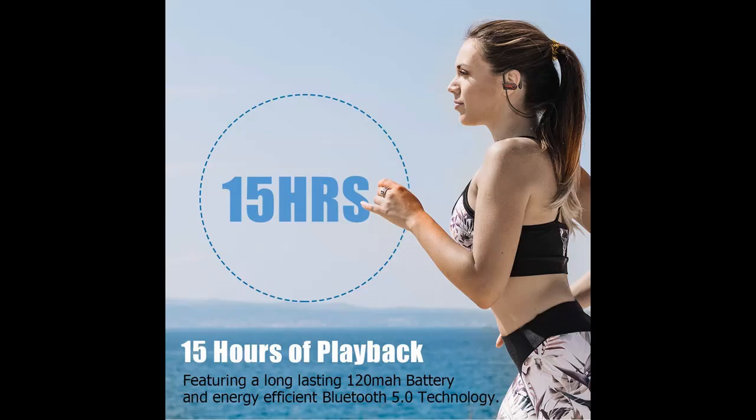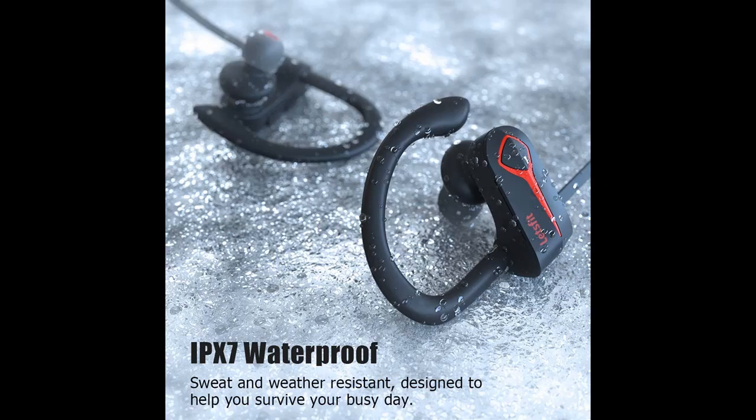With an IPX7 waterproof rating, the running headphones are designed to endure and outlast your high-intensity outdoor or indoor workout sessions in any weather conditions.